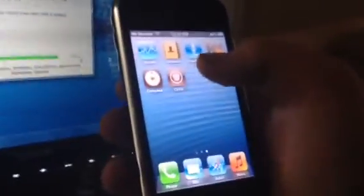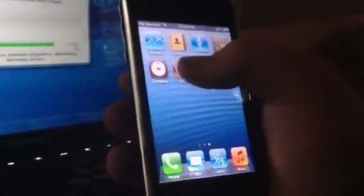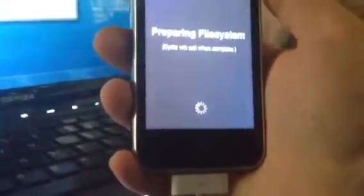It may lag a little bit in the beginning and it may actually reboot again — just let it do its thing. So I finally got in and there you go, we do have Cydia. We're going to go ahead and open it and let it prepare the file system.